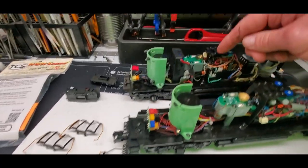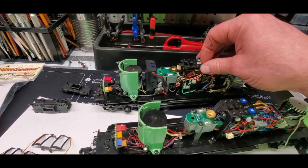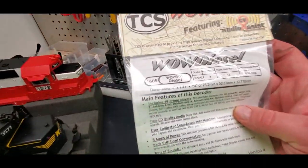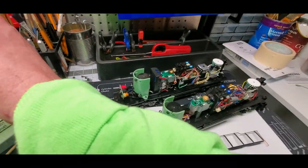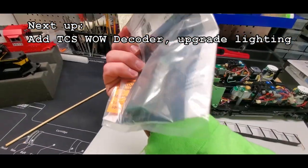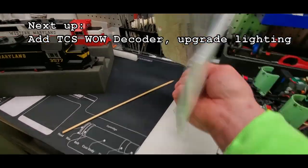I'm going to strip everything out of here just like I did with the other few of them, and I'm going to put this TCS decoder in here. I'm going to leave the stock speaker in because they don't sound too bad, and maybe later on once I get the layout up and running I'll change out speakers and do some super detailing and that sort of thing.